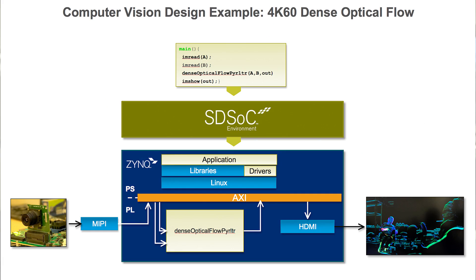Here, we're showing a demo of 4K60 dense optical flow, and it shows three major values of ReVision. The first value is the state-of-the-art responsiveness — 4K60 dense optical flow is something unmatched by our competition.